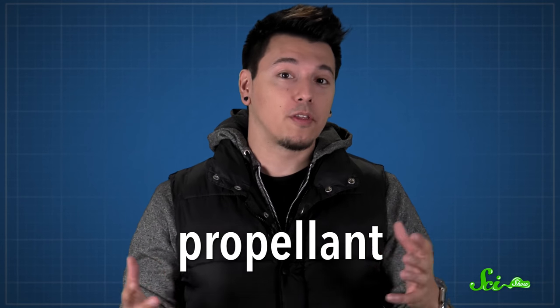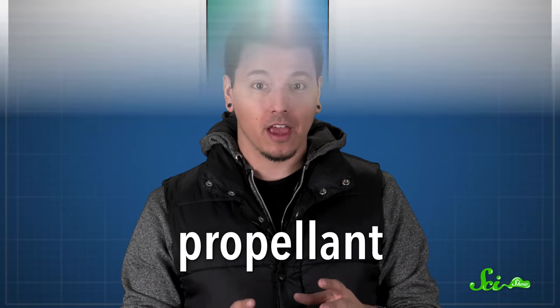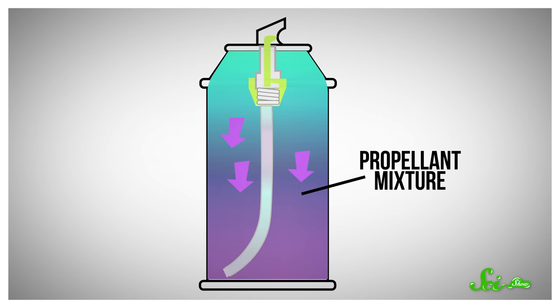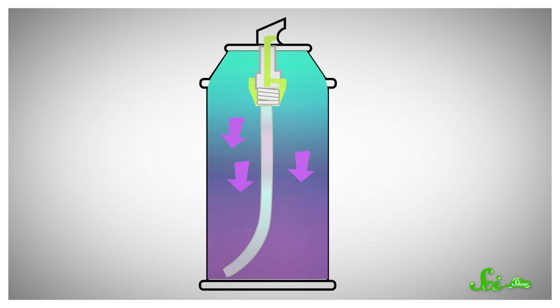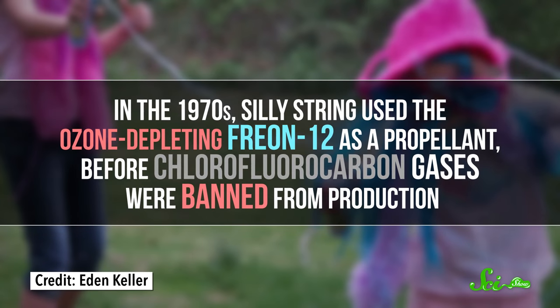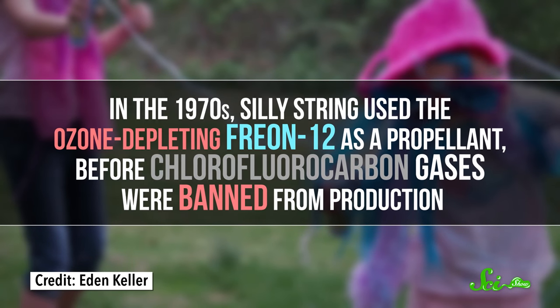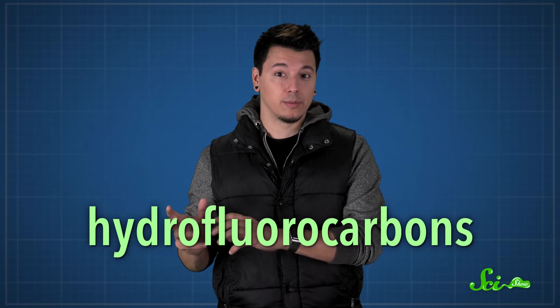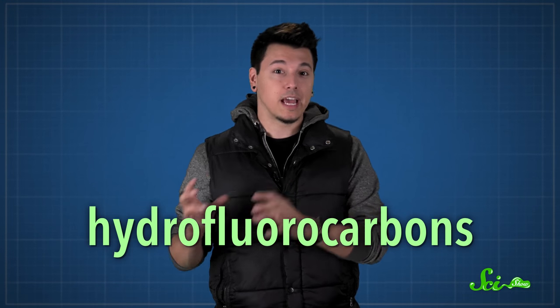The propellant is what forces all this stuff out when you squeeze the nozzle of the can. This lets the pressure drop inside the can, so the compressed liquid propellant turns back into a gas, expanding to force the string goop out. In the 1970s, silly string used the ozone-depleting freon-12 as a propellant, before chlorofluorocarbon gases were banned from production. Modern silly string uses propellants called hydrofluorocarbons instead, which are cousins that don't damage the ozone layer, but are still potent greenhouse gases.